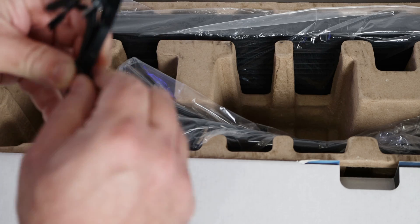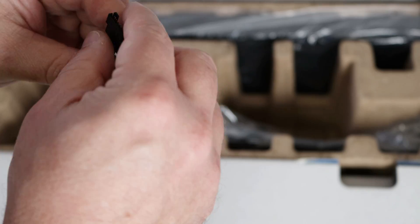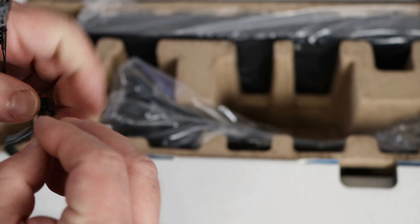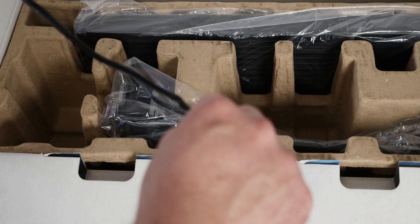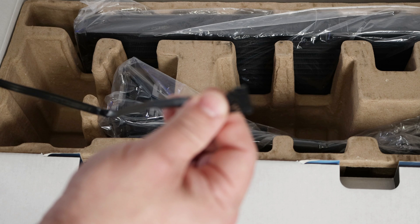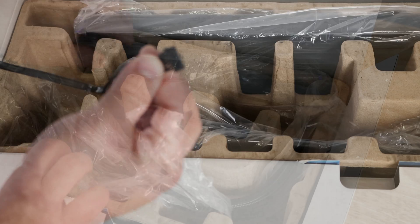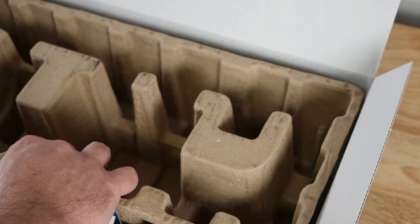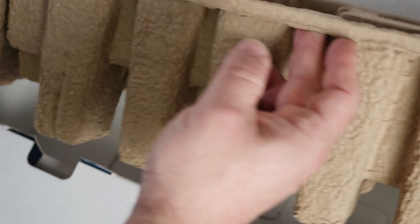In this baggie we'll find the radiator fan cables. It tells you which fan to connect where — number three, number two, and number one. This cable seems to be about 24 inches — I'll have the exact measurement down below. Then there's a cable that will connect to the radiator itself.